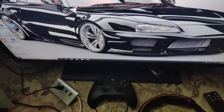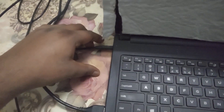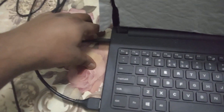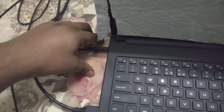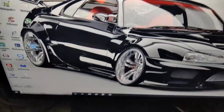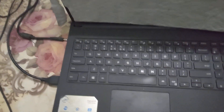Alright guys, as you can see that's my laptop. Let's see if I remove this power cable and the laptop turns off. If it does, I'm gonna show you a permanent fix. One, two, three — as you can see the laptop shuts down.